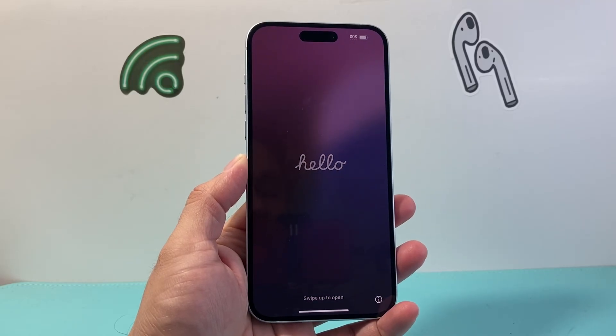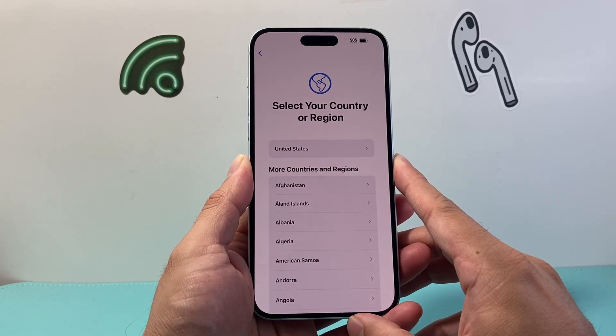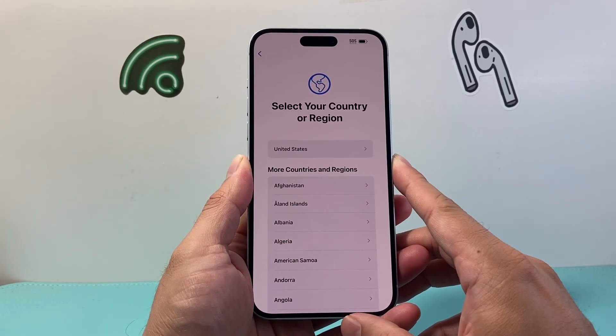Hey everyone, Techno Manchur here with a video for you guys. In today's video I'm going to show you how to restore your iPhone from iCloud backup. So let's get started.